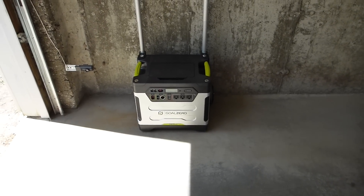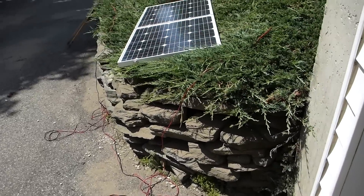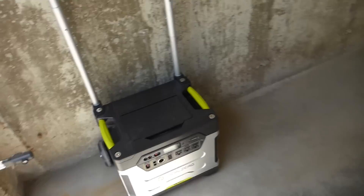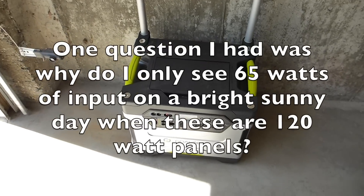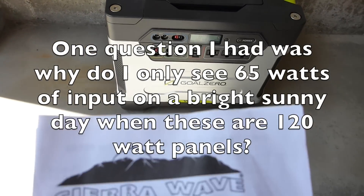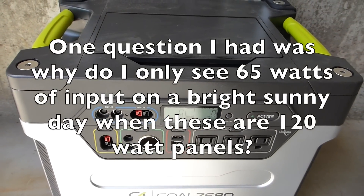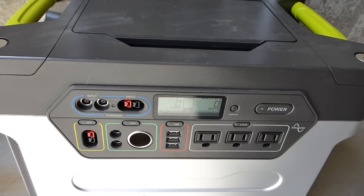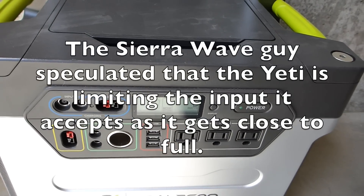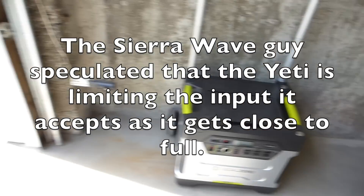I had a very nice conversation with both the Powerful Products product manager and the CR Wave solar panel product manager after my last video — they were awesome, very unbelievable customer service. The CR Wave solar panel guy suggested that if the battery were dead, would I get more than 65 watts of input? Or is the Yeti, when it gets closer to full, limiting the amount of power that it outputs?